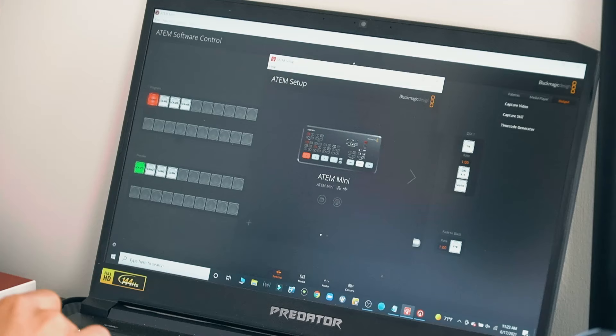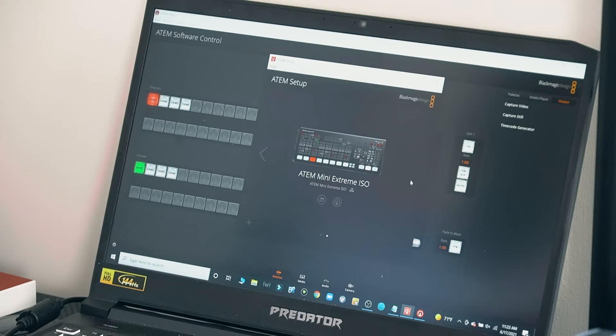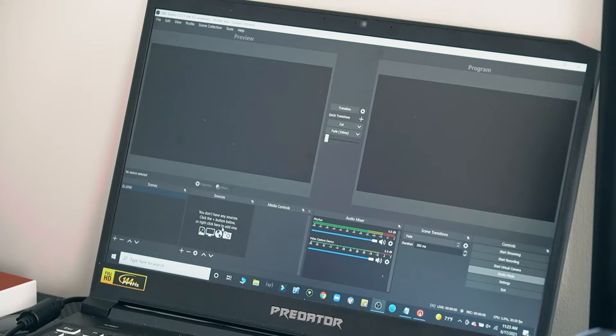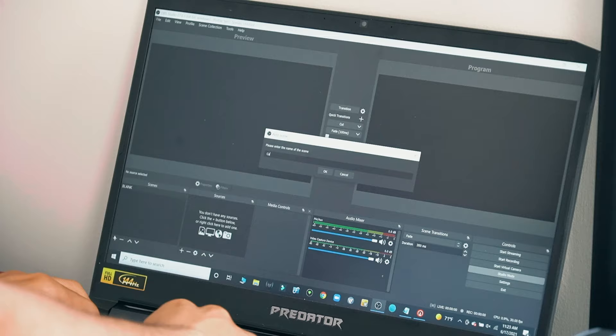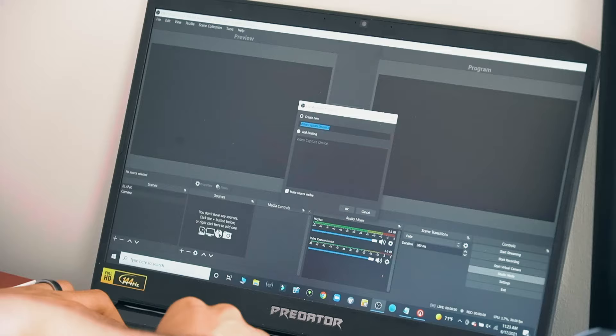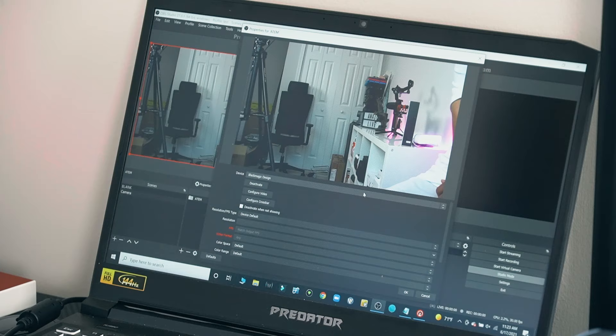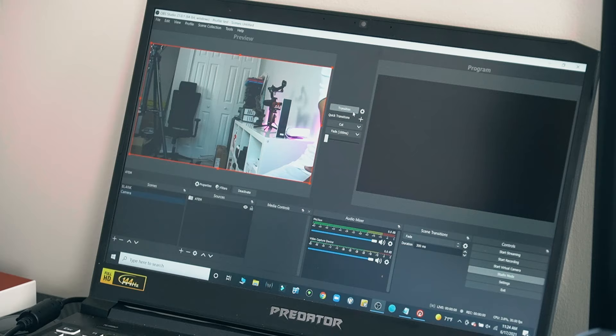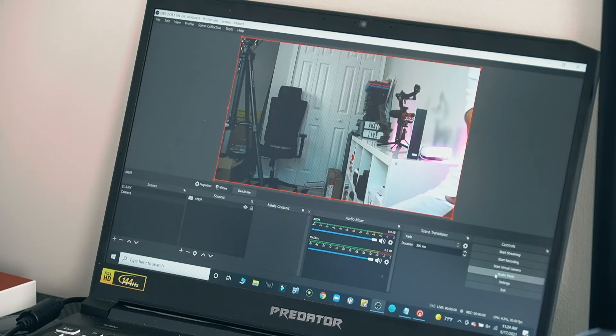On screen, I am now connected to my ATEM software. You'll see that if you have multiple ATEMs, you can scroll through — I can see my other ATEM, which is my home Extreme ISO version. We'll close this for now and open up OBS. We'll add a scene, call it 'Camera,' then go to our sources tab, add a video capture device, call it 'ATEM,' and in the device dropdown select 'Blackmagic Design.' Select OK, and when we're ready to go live, we select transition. I'll take off studio mode so you can see how this is actually working.